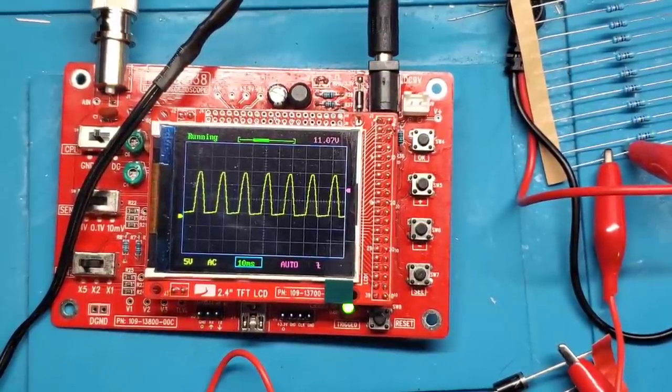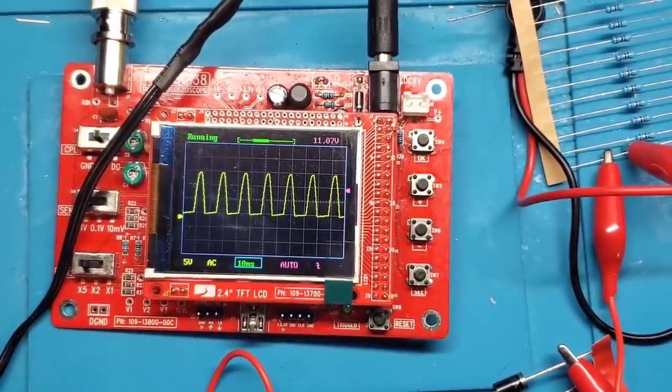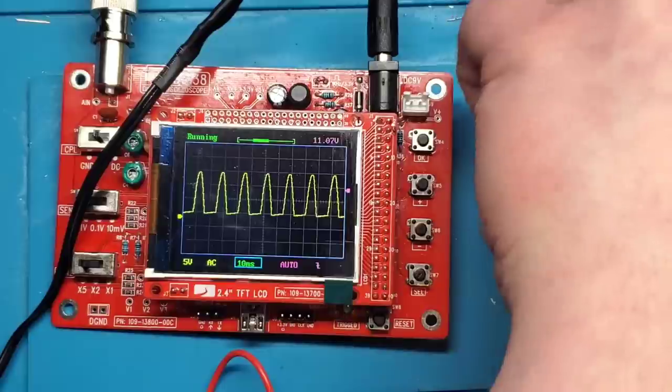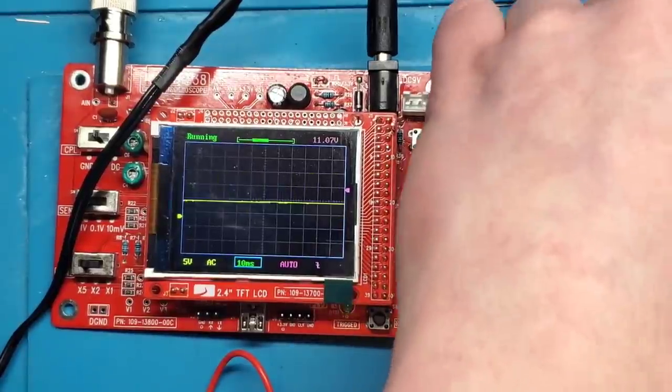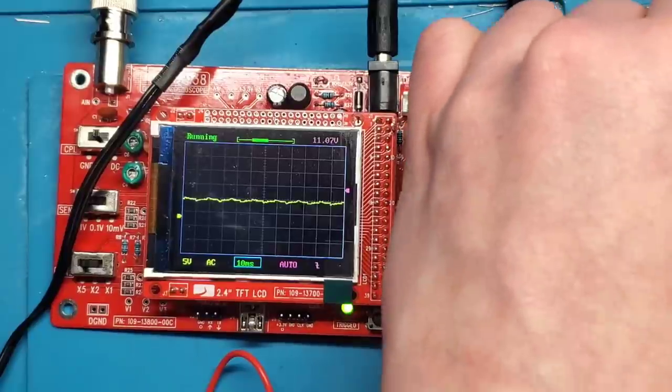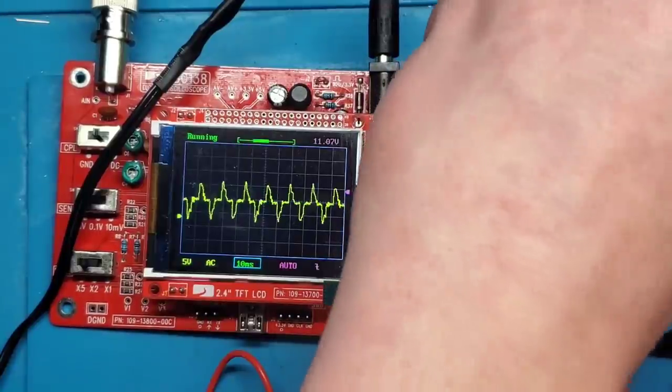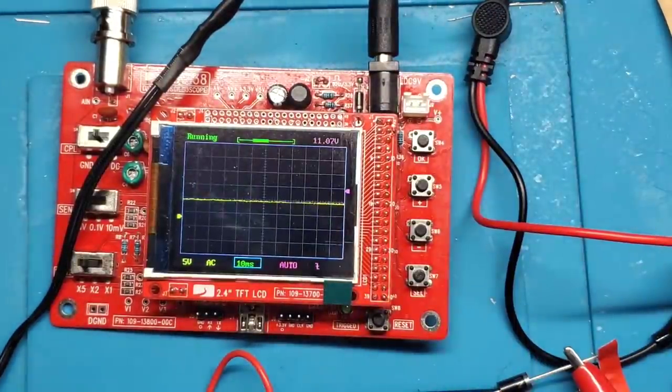Obviously there aren't as many functions and features with this little oscilloscope as a full-featured one costing several hundred dollars. But for $20, you can't go wrong. It's definitely a handy tool to have in your arsenal if you only have a few bucks to put towards an oscilloscope. It was also an interesting little project to work on. One note — I think I'm overheating the resistor I connected it to; it's only a quarter-watt and 9 volts at probably an amp is a bit much. Yeah, that's pretty hot.